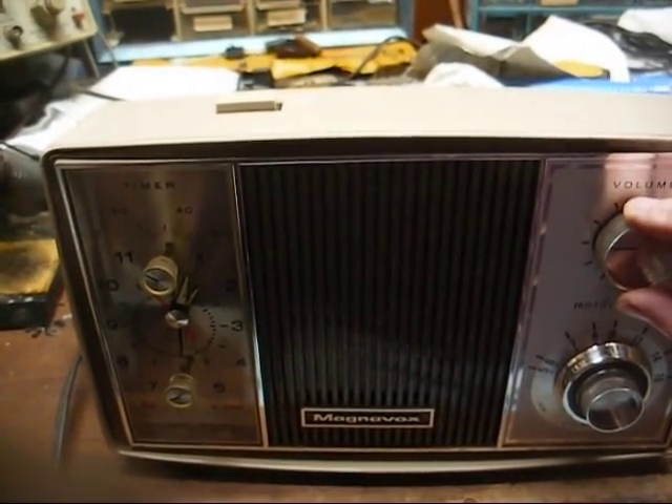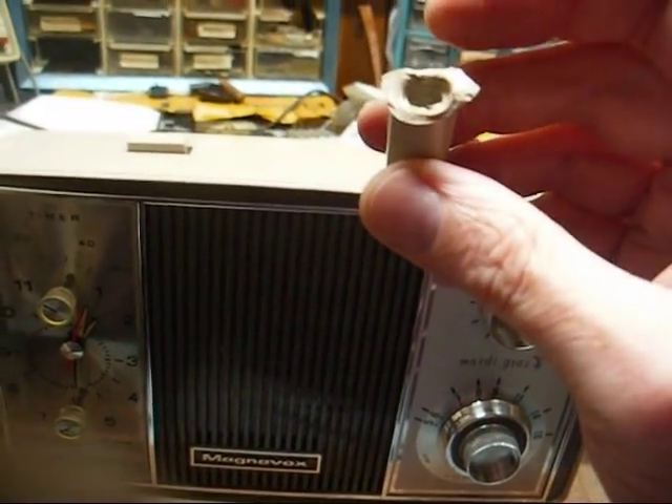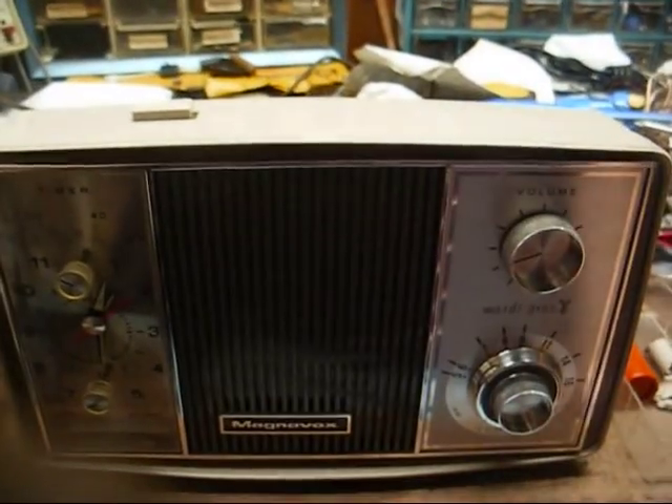I hate that this broke like this, but that's just the nature of the beast. When you're dealing with crappy plastic that's 50-plus years old and deformed and swollen up, then that kind of thing happens.